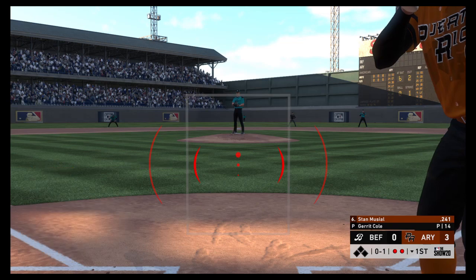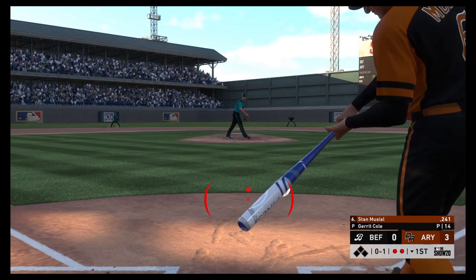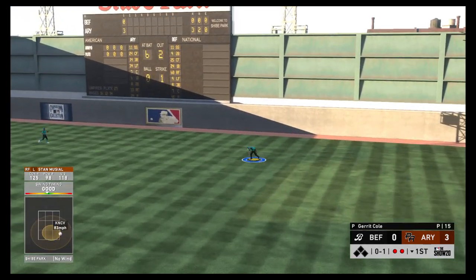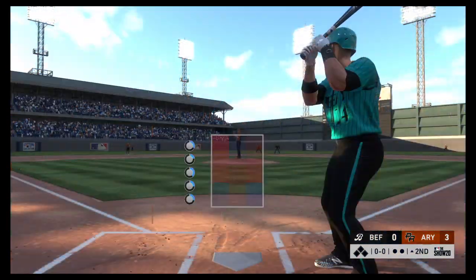Musial gets caught chasing a bad one — strike one. Looking to get on base and keep this first inning alive. Line to the right side, but a little unlucky as it's hit right to the right fielder for the out.